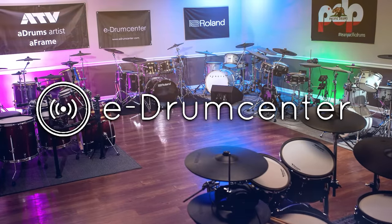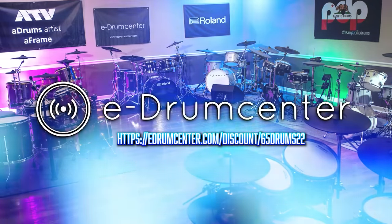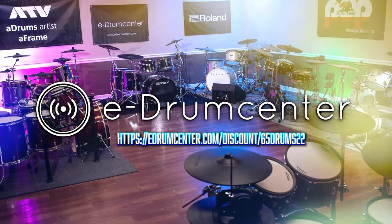Today's video is brought to you by eDrumcenter.com. They've also got a discount link in the description of this video. Go click on that to save some money on anything electronic drum related. Go check out their store today.